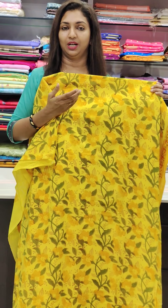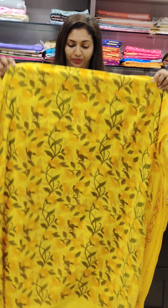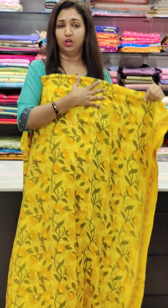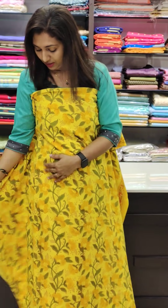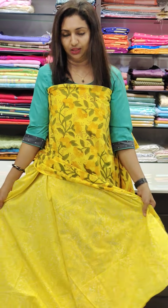We have a product. We have a print. This is a pure cotton — I have a print. The bottom is here. The bottom is a double top.